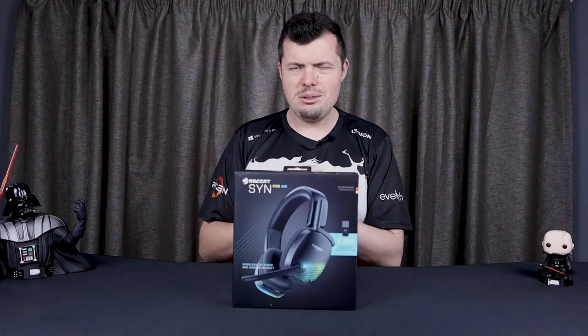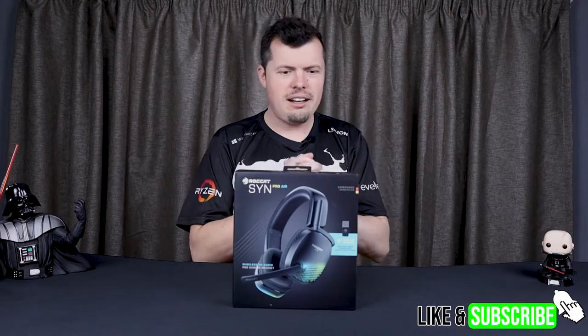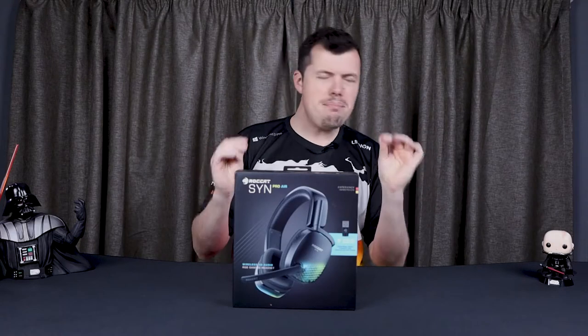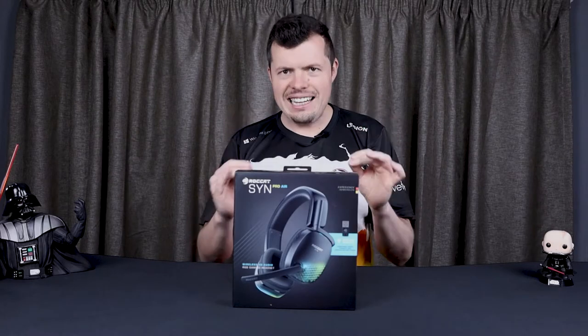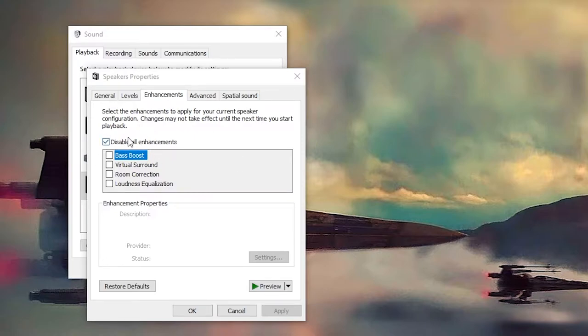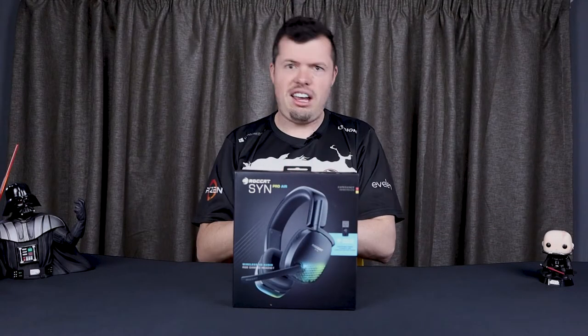Good afternoon and welcome to TurboTorters Tech. If you're new here, I'm Rhys. In front of me are the Rockettes SYN Pro Airs. Now, this review nearly went very badly because of Windows — Microsoft, I hate that you just enable things by yourself. Thank goodness I figured it out, because it changed the outcome of this review so massively I actually can't even put it into words.